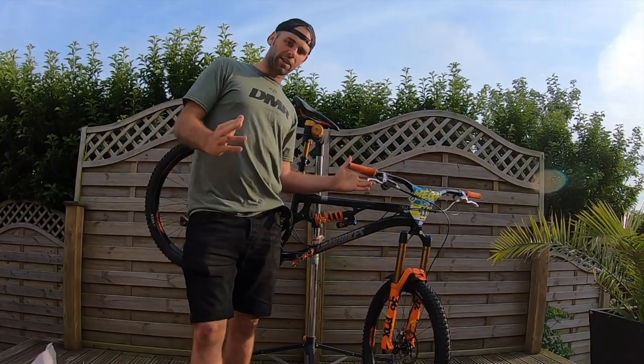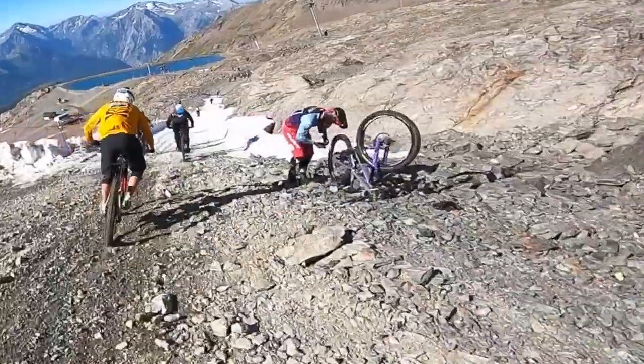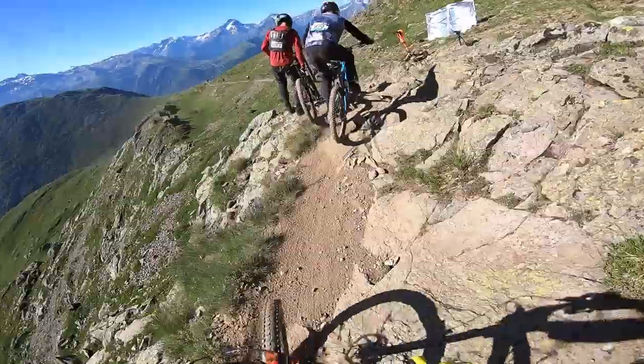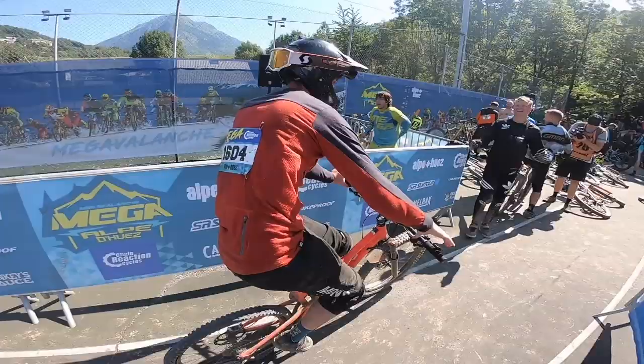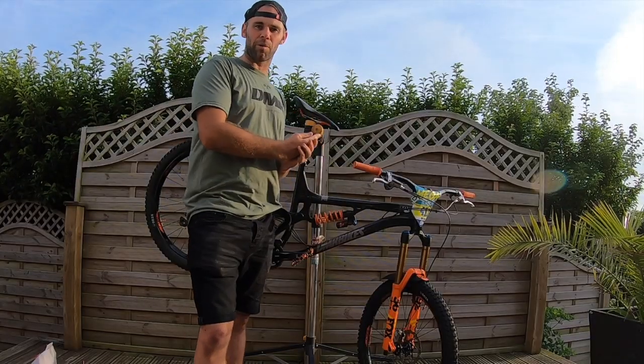The biggest problem you might see out there is there's countless amounts of rear wheel injuries at the Mega Avalanche — loads of punctures, loads of broken spokes, braking issues.